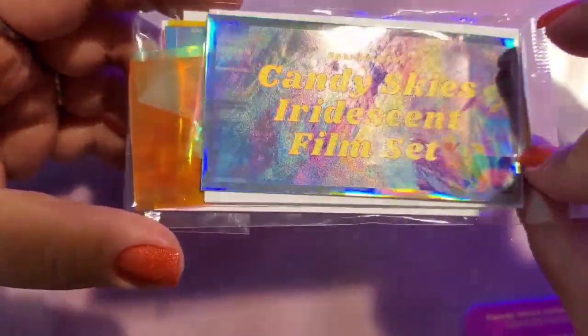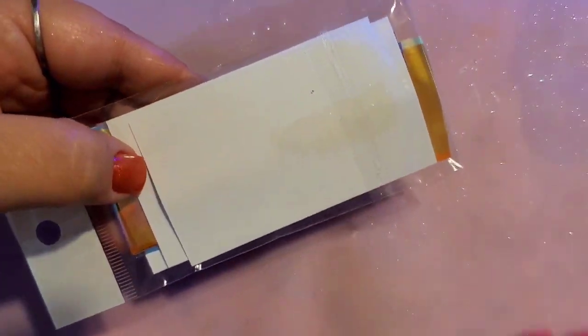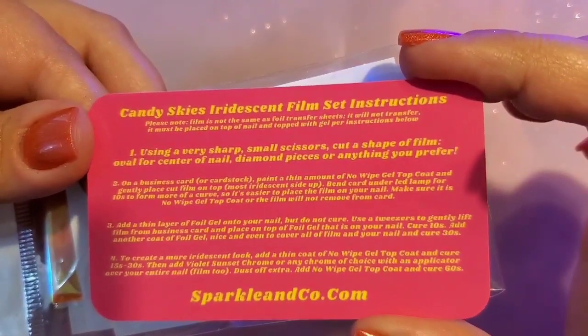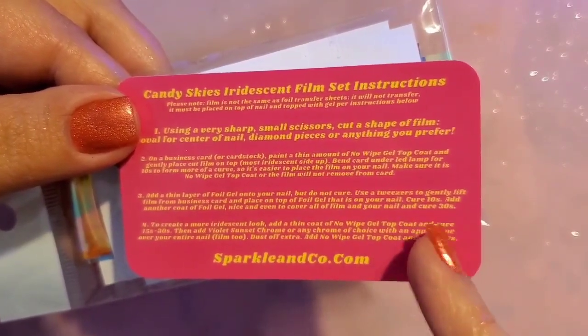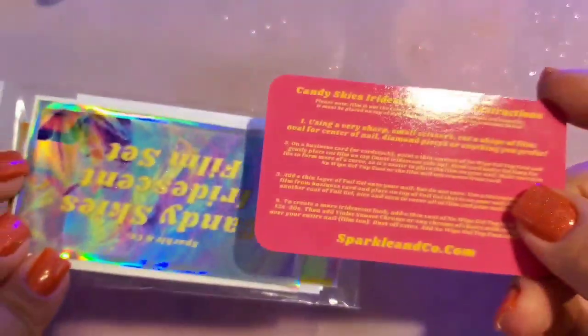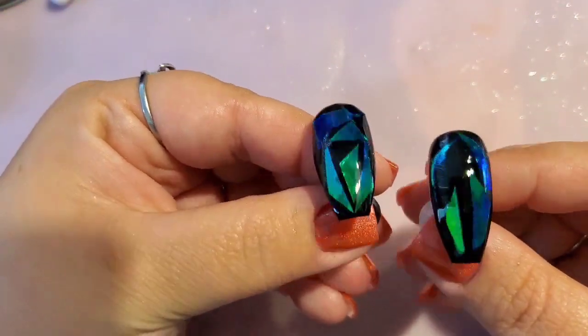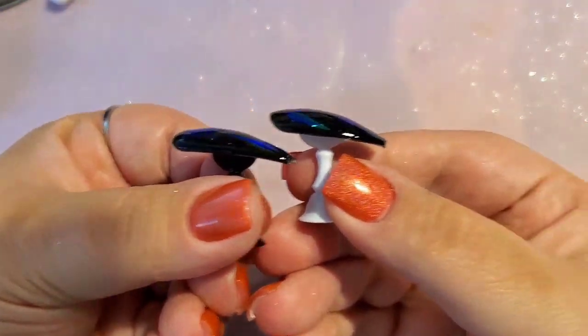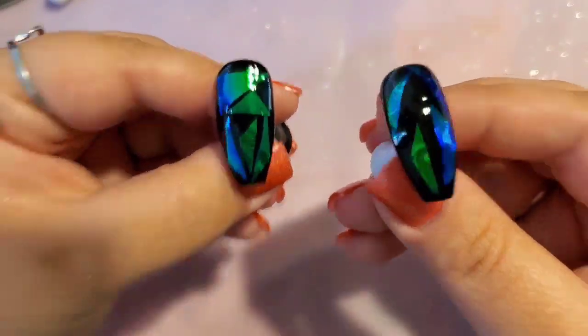This set is available on Sparkle & Co's website under newest products, and it comes with several little cards. The instruction card covers curing times depending on your lamp — but I feel like 10, 30, and 60 seconds works pretty well. Here are the two finished looks: the left one is over dip and the right one is over gel, and the one on the right is where I used the cardstock folding method.